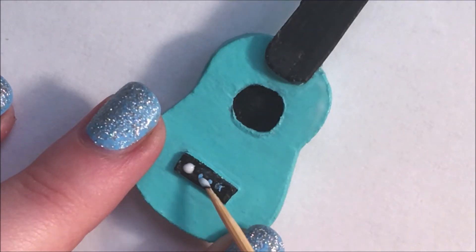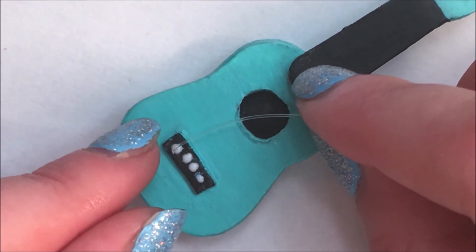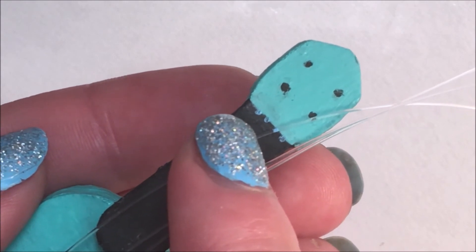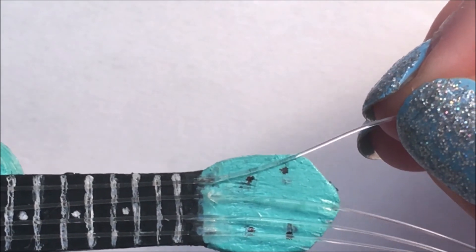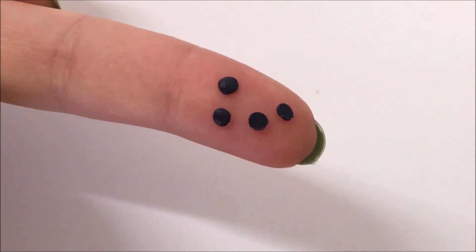When it's all dry, glue four fishing strings to the rectangle and glue another rectangle on top to secure the strings. Glue the string to where the neck bends, glue it at an angle to the side and trim off the excess. Make the tuning knobs out of clay and glue them to the sides and you're done!